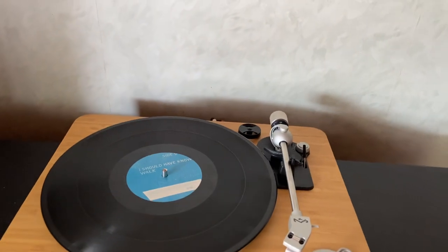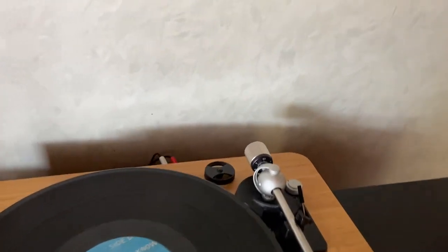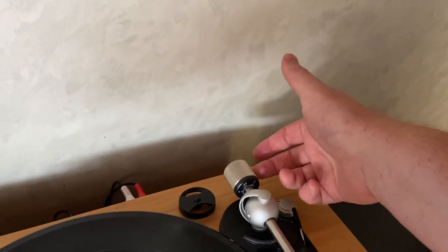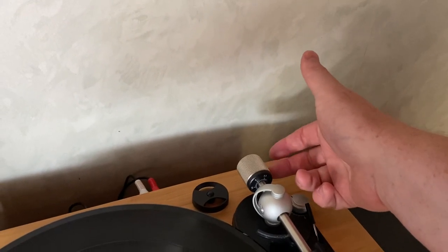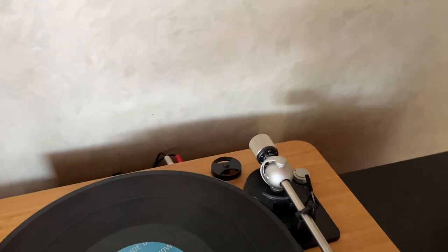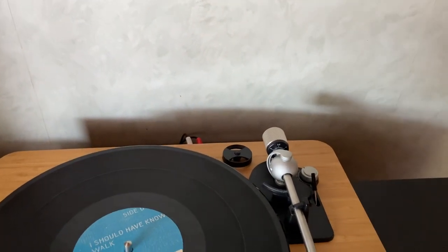The counterweight on the back of the tonearm is quite easy to move — there's not a lot of friction in there. So every time you put the dust cover on and off it knocks that, and you're constantly having to reset it every time you go to use this, which is a little bit of a pain.